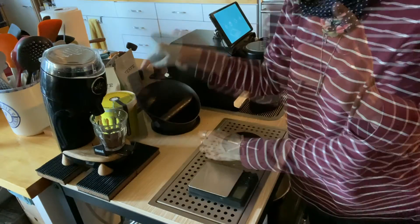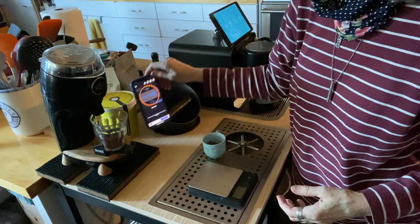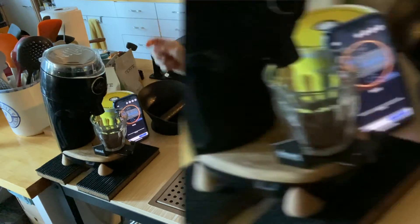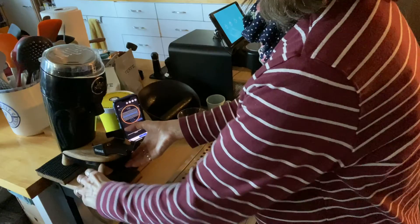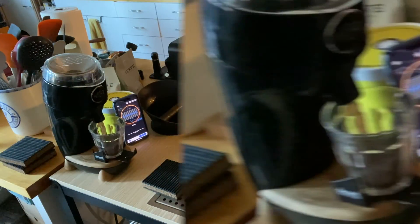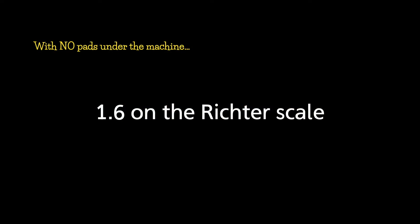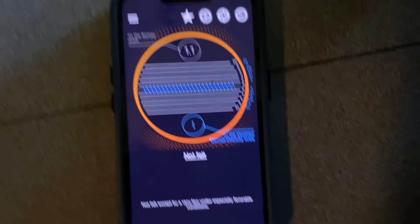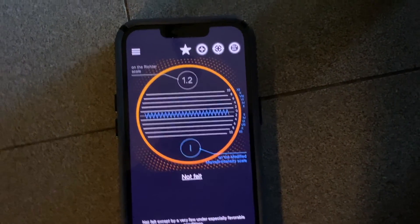Now let's move on to the Smart Vibration Meter — the Richter scale app. This time I found some anti-vibration pads made of rubber and cork and put them under the coffee grinder. With the pads under the grinder, the tabletop showed 1.4 to 1.5 on the Richter scale. When I took the pads away and put the coffee grinder directly on the table, the vibration went up to 1.6 on the Richter scale. A 0.1 difference on the Richter scale is about 1.42 times the severity and magnitude. On the floor, the Smart Vibration Meter measured 1.1 on the Richter scale with the pads and 1.2 without the pads.